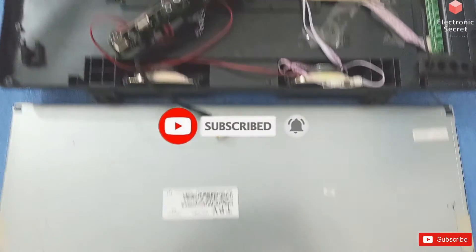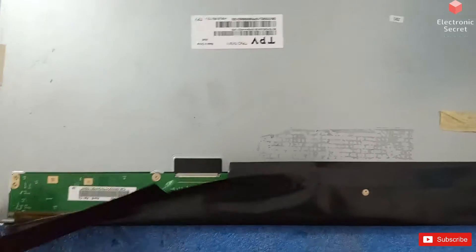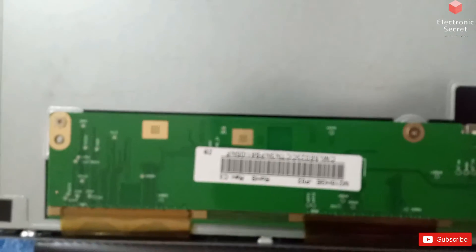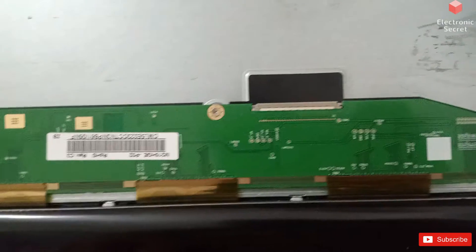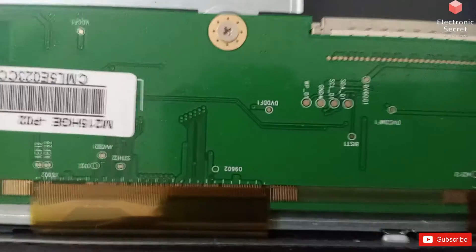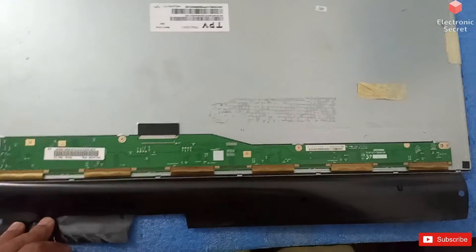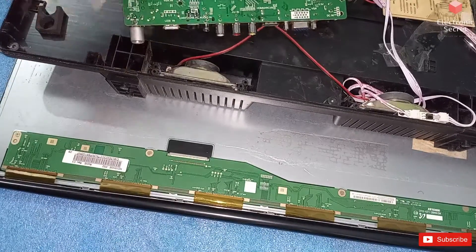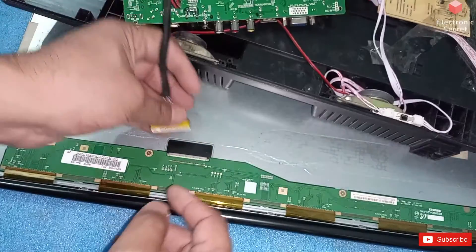I have opened the LED to save time. This is the cover of the panel — it's for protection. I will check all the panel voltages first, then decide whether the panel is faulty or there is some other fault. Now I will hook up the LVDS cable and power on.